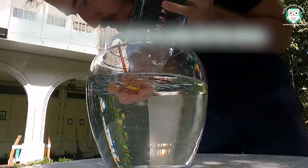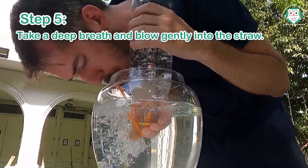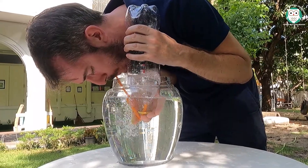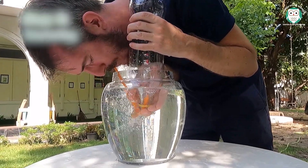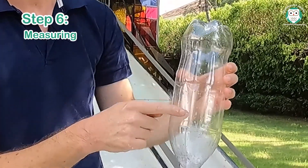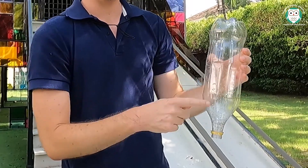Step 5: take a deep breath and blow gently for as long as you can until all the air is out of your lungs. Step 6: after all the air is out of your lungs, you can see where the water level is. Use a marker to mark that on the bottle.